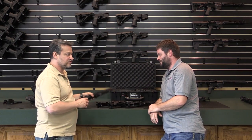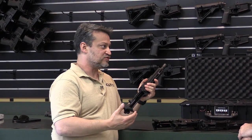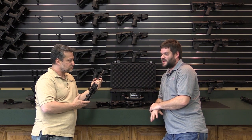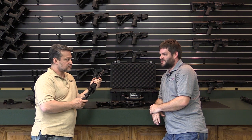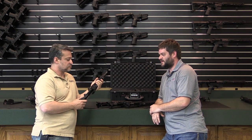There's nothing proprietary about this upper going onto another lower — it will fit on anybody's lower. I would say any lower designed around mil-spec standards. There are obviously some manufacturers that deviate from that, but if it's a mil-spec lower, then yes, it's designed to fit.